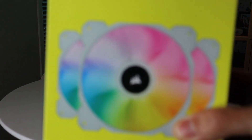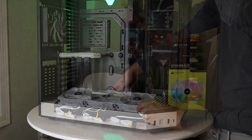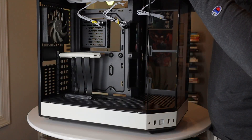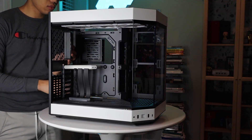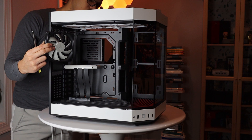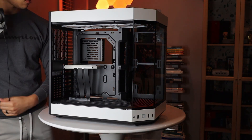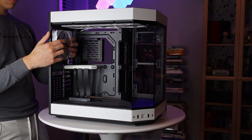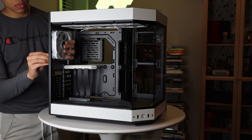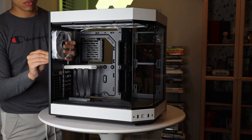We did go with the Corsair SP120 RGB Elite fans. I got a four pack that does come with the Lightning Node Core because I put three in the top and then I will be putting one on the rear. Full disclosure, I do sort of regret not getting the Lian Li Uni fans. The reason I went with this is because my AIO is going to be Corsair and I thought it'd be easier if I could have everything synced up with iCUE. However, this may be something that I change in the future, so stay tuned for a later video.